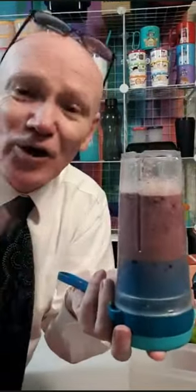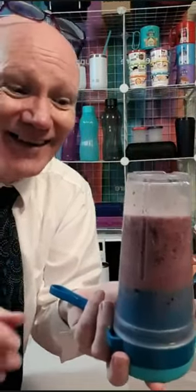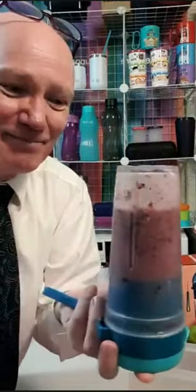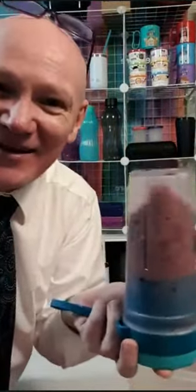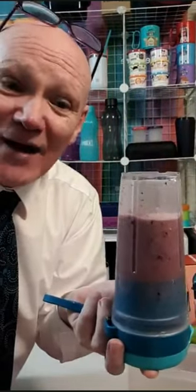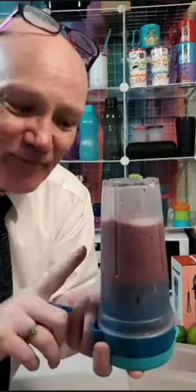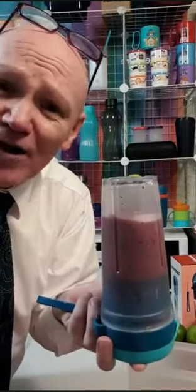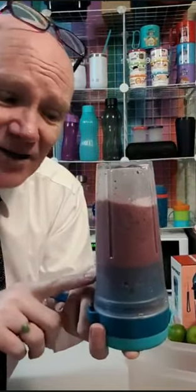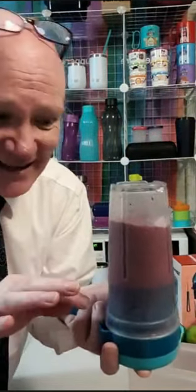I could have used milk had I thought about it. They recommend not to put ice in there, but it's the frozen banana making that noise — the blueberries are fine. So: water, frozen banana, frozen blueberry, a spoonful of rolled oats, and a spoonful of linseed. It's on a 40-second cycle. I can stop it whenever I want or let it go the full 40 seconds.